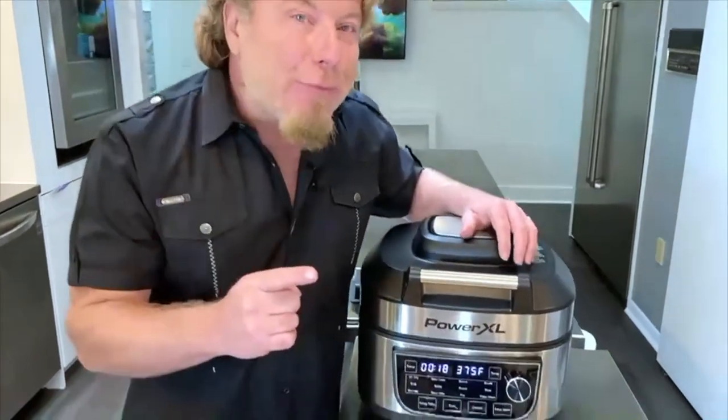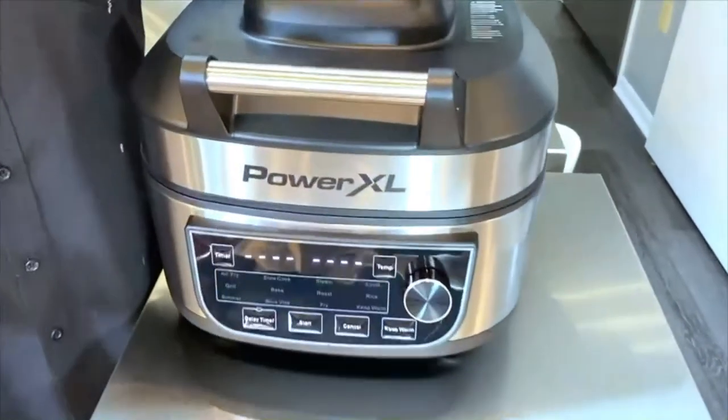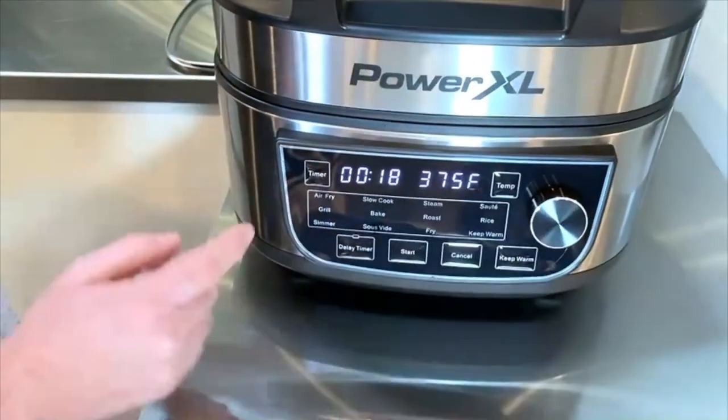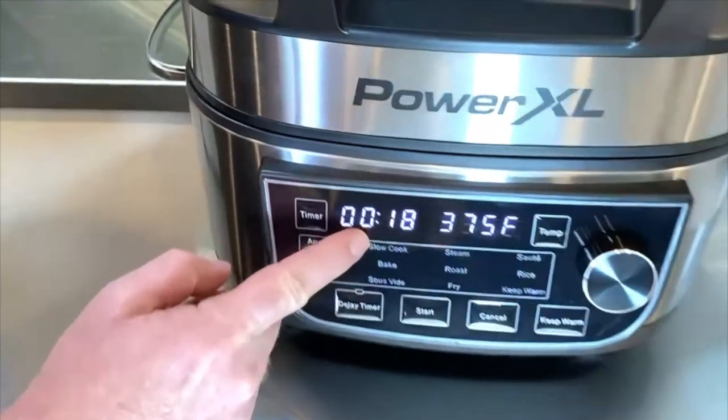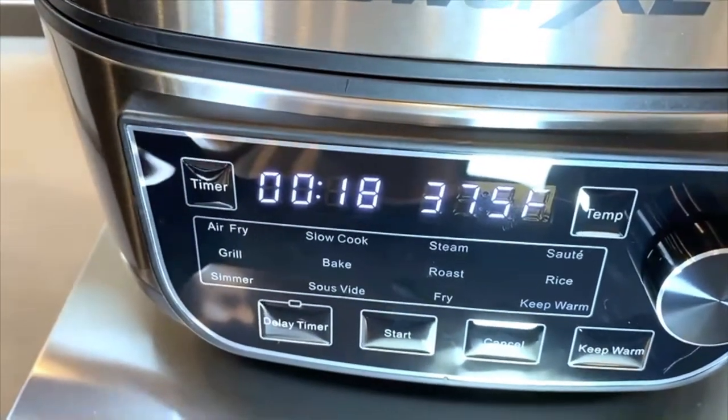I want to give you a little tour of your new Power Excel air fryer grill combo. It has three names because it does so many things. Here's the beautiful panel — you can do everything from air frying to slow cooking to steaming. You can make rice. You can even just use it to keep things warm.